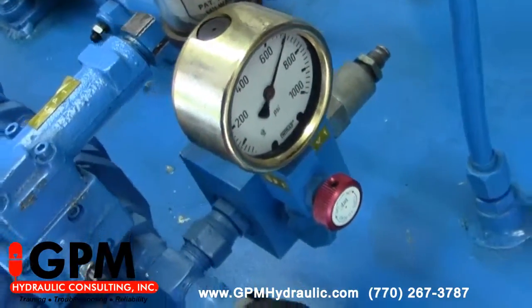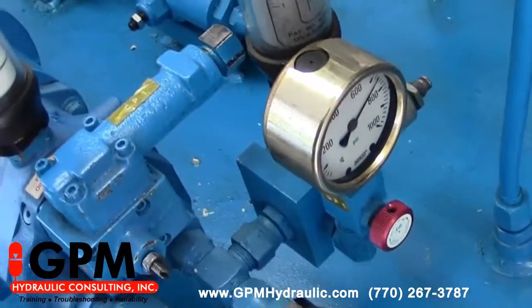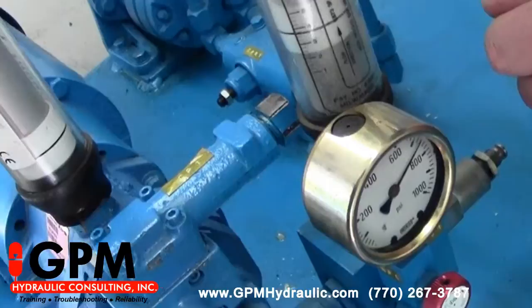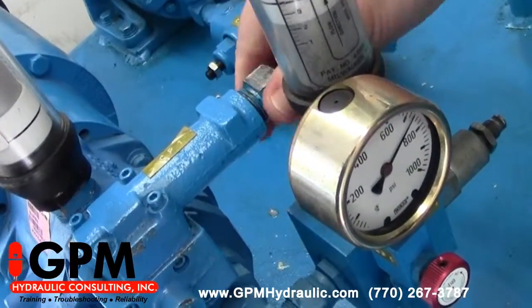Now once we're done setting the cross-port reliefs, we need to de-energize our valve to deadhead our volume downstream of the pump once more. You'll notice immediately we start dumping across our high pressure relief at 750. Now we go to our compensator and turn it counterclockwise to our desired setting, which is 500 psi.